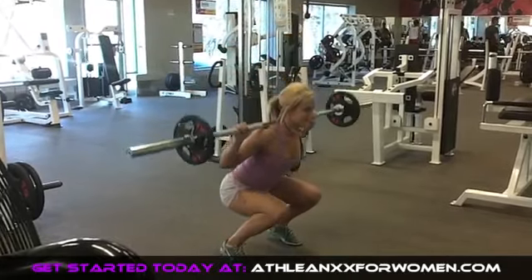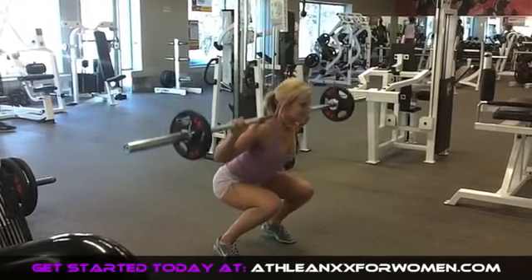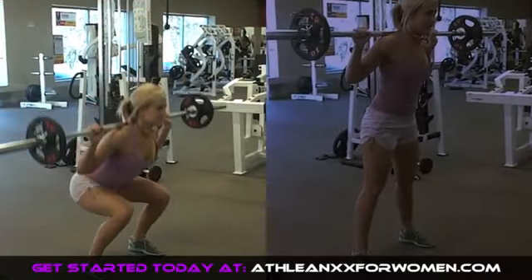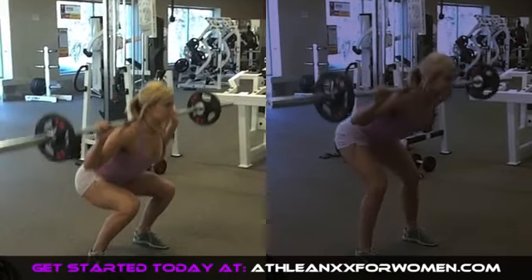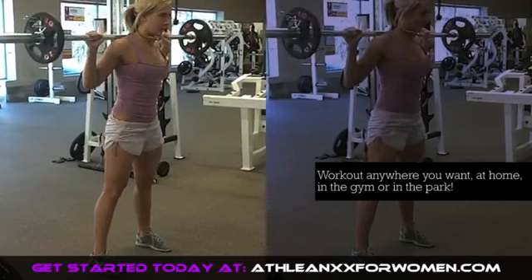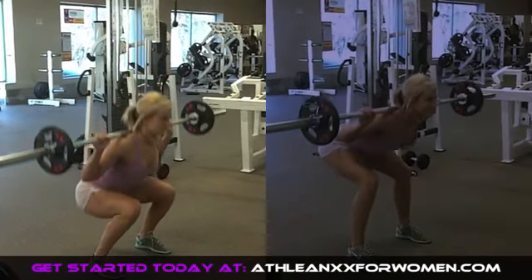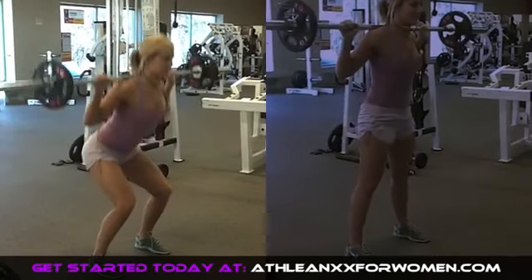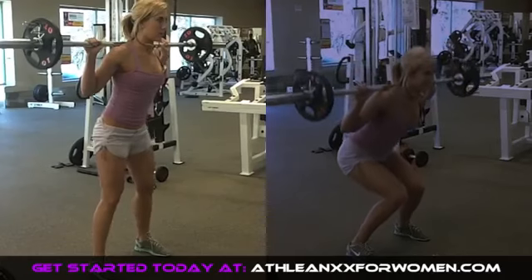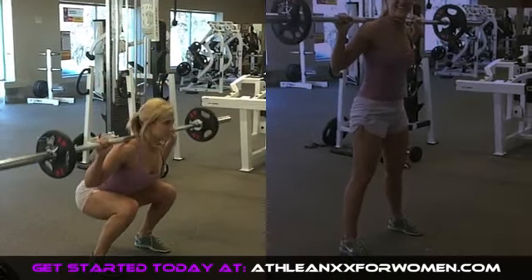Now how about some squat form? There are many things that can go wrong in a squat. Right now you're seeing one of the most dangerous ones, which is letting the heels lift off the floor. This puts all the pressure onto your toes and makes it dangerous for your knees. In the video on the left I'm doing good squat form — heels down, chest high, and lowering my butt towards the ground. In the video on the right I'm either leaning forward, letting my knees buckle, or lifting my heels. Those are all things you want to watch out for.